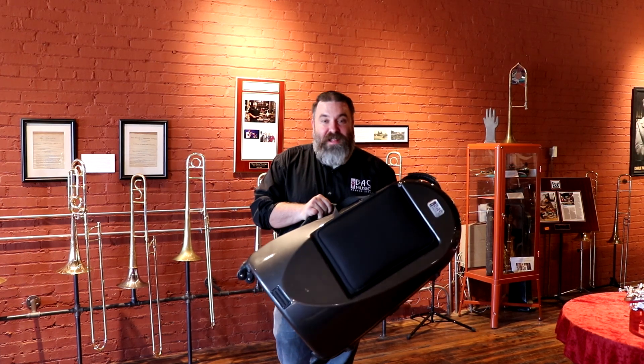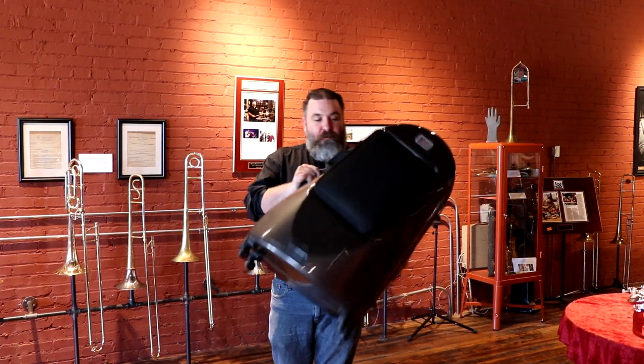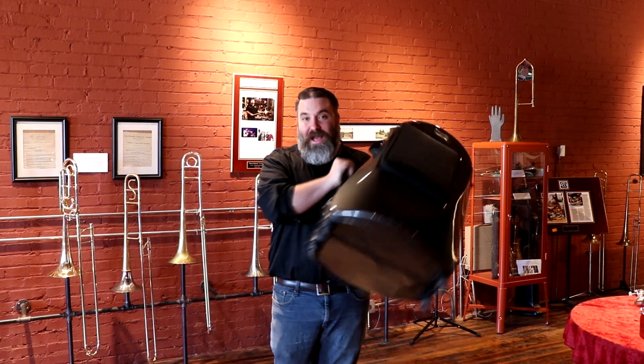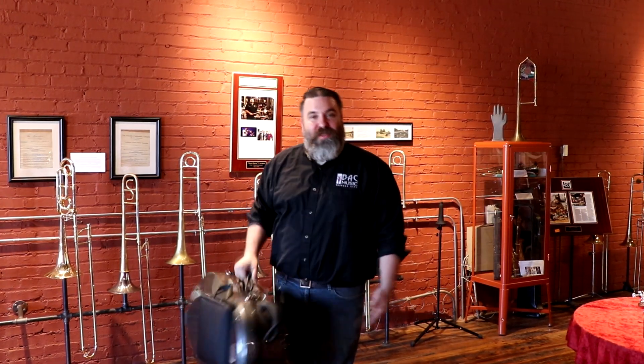And then lastly, we're going to finish the ensemble with a beautiful deluxe hard-shelled case. It's very protective, it's lightweight, and it's got wheels, so it'll be easy to travel with.